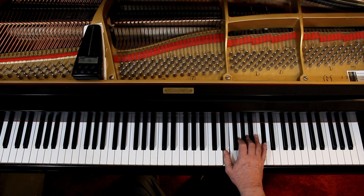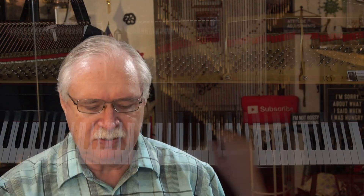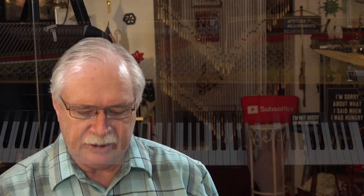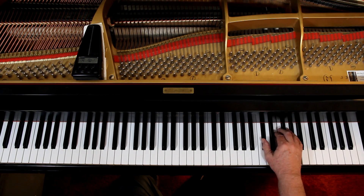Now be careful here because the last line or so they have an 8va above the top staff. Take a look at the third line down — in the second measure you're up here on the right hand. Going into the next measure, the notes are written down here, but with the 8va above it and the dotted line it means play it up here. That dotted line goes all the way to the end. If you have a short keyboard and don't have those notes, don't worry about it — just play them where they're written.